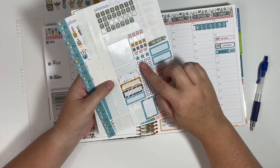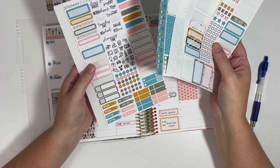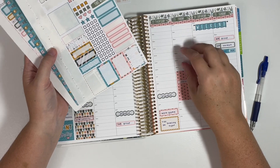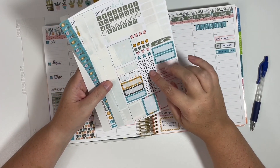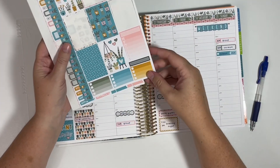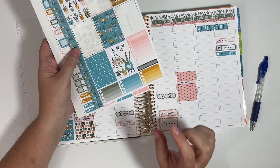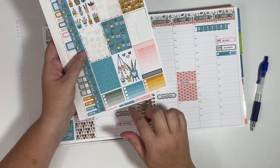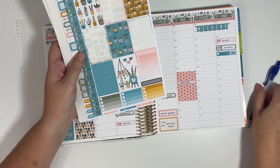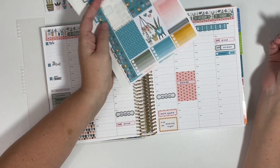I don't know if you can see, but these are individual checklists, which makes them more versatile because then you can use them in any sort of planner — because the spacing for the hourly, the horizontal, and the vertical are all different. So I just wanted to throw that out there. And I do want to get down my weekly reset items. I thought about just using one of those checklists, but I'm really liking these updated ombre boxes — they're not a full box, but they look a little bit different with the white check boxes and the spacing seems to be a little more narrow for each row. So it's kind of a little update.